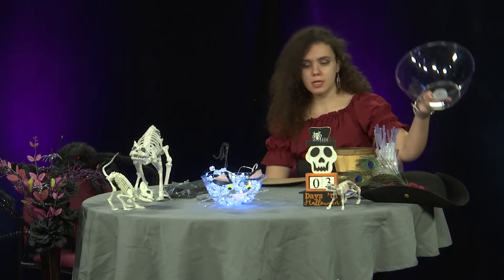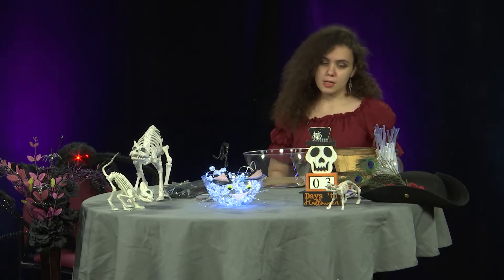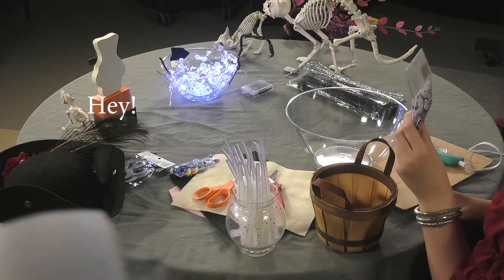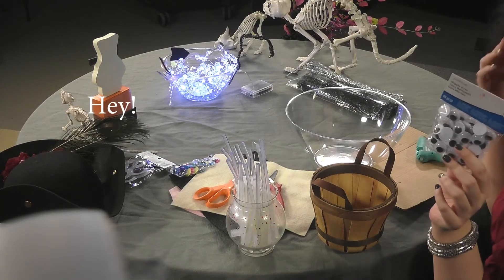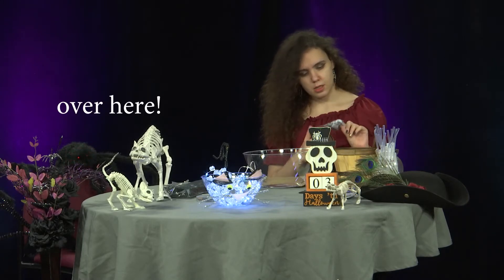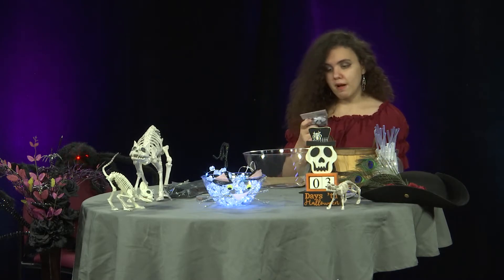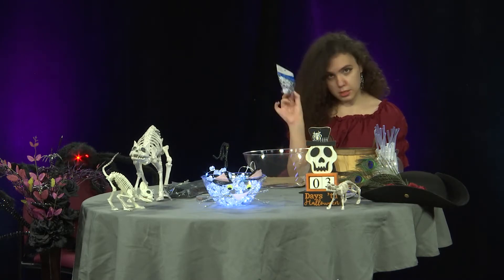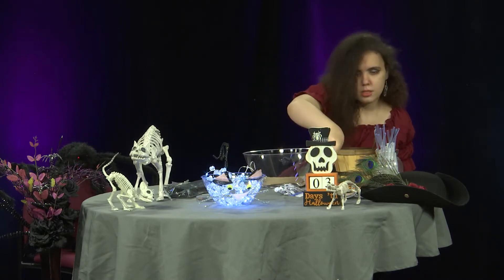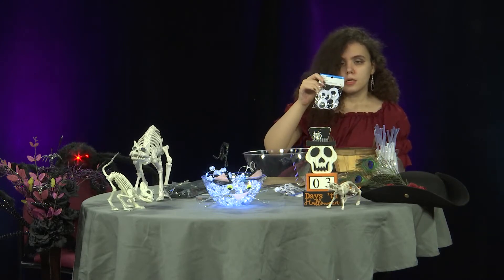First, you're going to need a bowl. You can use any eyeballs you want — they're pretty cheap at the dollar store. They come in a variety of colors: you got your traditional, your colored, and then your large.